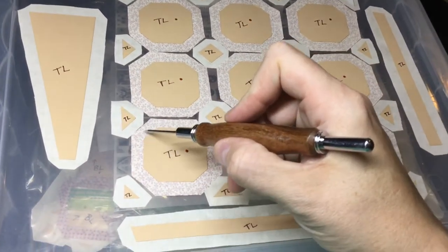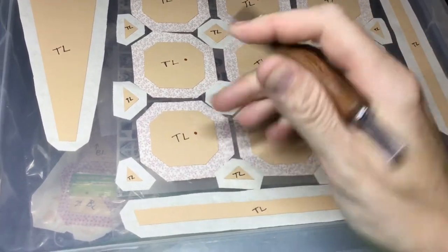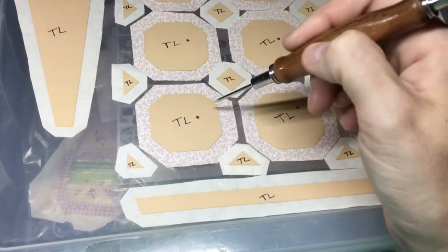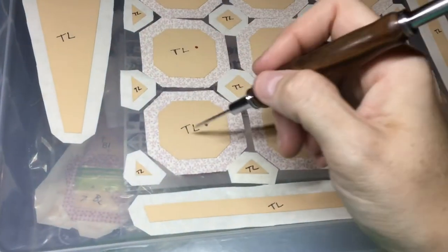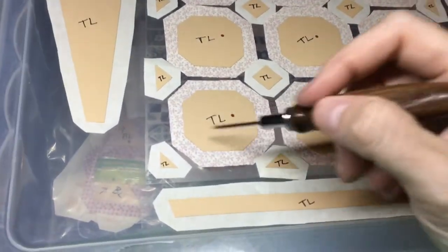For my basting, I'm going to baste the small edges first and then do the long edges, because it gives you a sharper edge on each corner rather than a layered type of thing. I found I like it better, but it's up to you however you want to baste it.